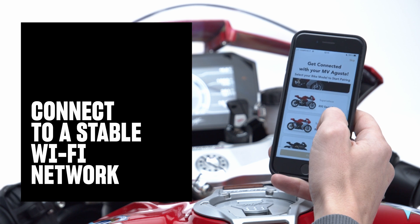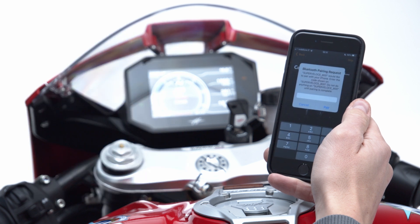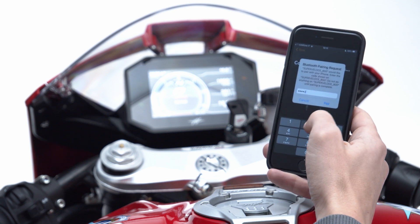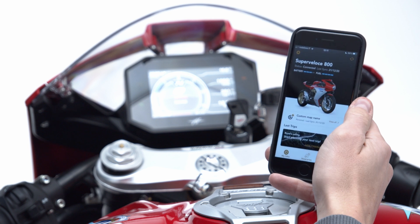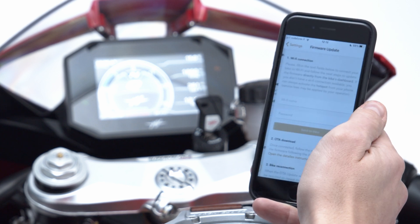To start, we'll need to connect the dashboard to a stable Wi-Fi network through your smartphone's MV Ride app. To connect your dashboard to the Wi-Fi, make sure that the MV Ride app on your smartphone is on and connected to your bike via Bluetooth. Now tap on the top left menu icon on your app's homepage and select Firmware Update.